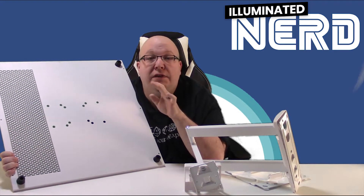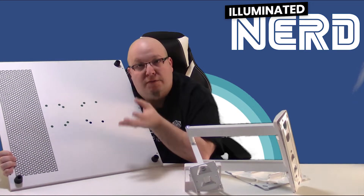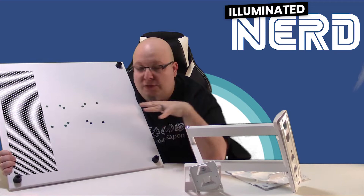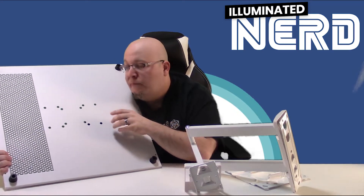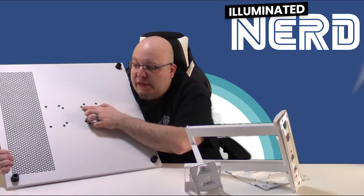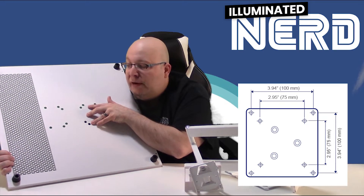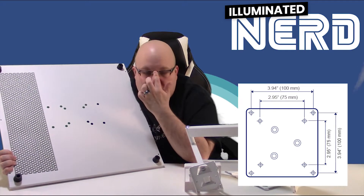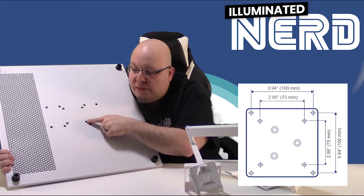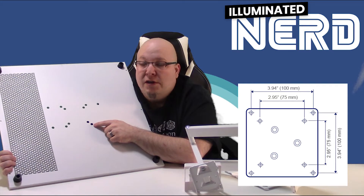When we look at the VESA mount standard, it's a set of standards that help define the holes on the various devices that you can connect to stands — like a television or a computer monitor. For example, the back panel of this Thermaltake Core P5 case supports a 75mm by 75mm, a 100mm by 100mm, or a 100mm by 200mm mounting pattern. Those three are definitely the most common, with the 75mm or 100mm inner pattern being the most common you'll find on monitors and computers.